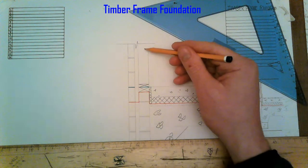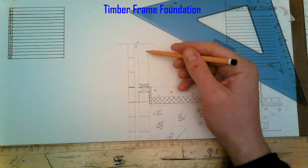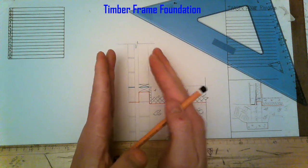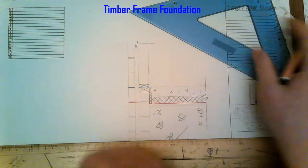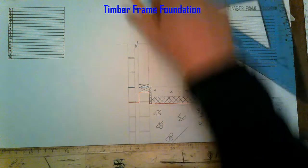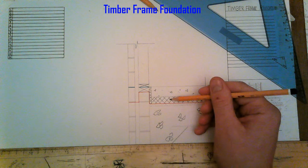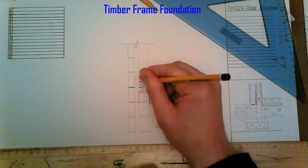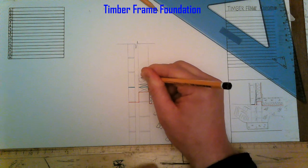The studs are attached to that bottom rail. To symbolise between the studs we have our insulation — rock wool insulation — using the figure-eight symbol, as it's different from rigid insulation.